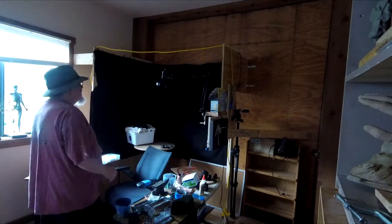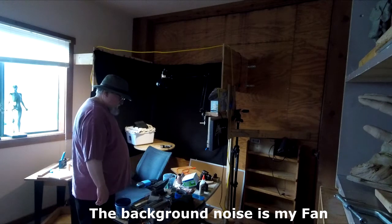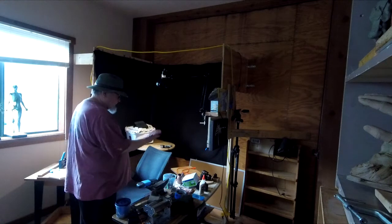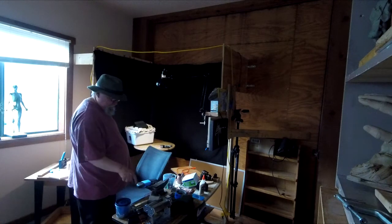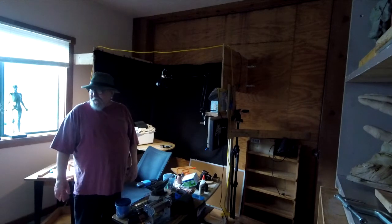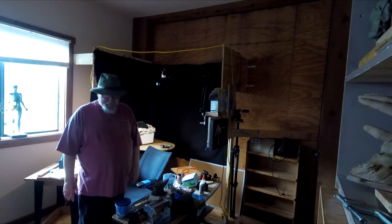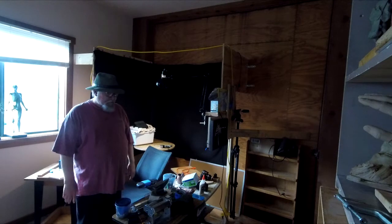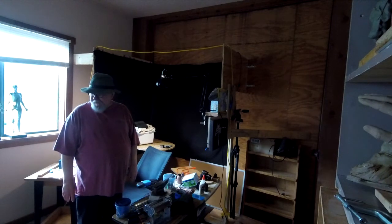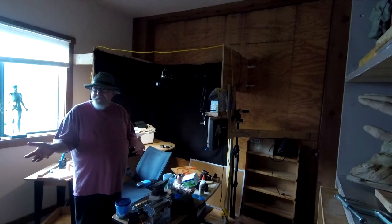I'm ready to start setting up the studio. I've got to figure this one out. I've got my clay table over here, my other table over here, and my other table over here. That's about all I've got right now, and I've still got a whole lot of stuff to go through. It's almost mind-boggling what I've got to do yet, but it's a matter of finding where my tools are and all the other stuff.